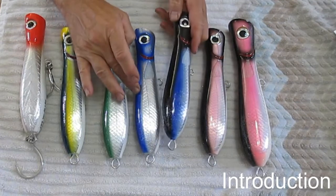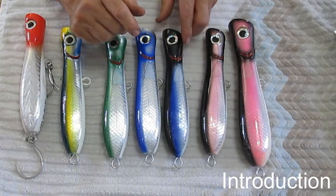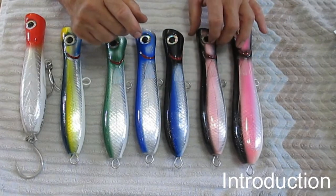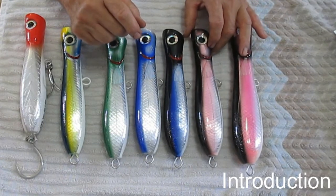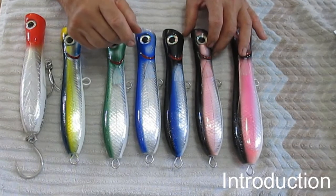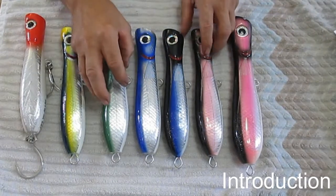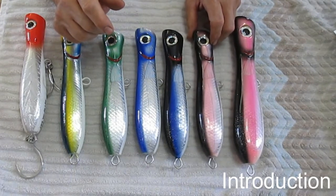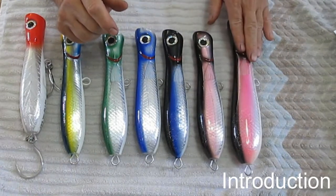This one is very similar in color — it's got a dark back. Sometimes fish like dark colors and sometimes they don't. These two are kind of a match set. This is pink. Pink is a very good color for Mahi-Mahi and Wahoo. And of course this is just a bigger version — this is 8 inch, this is 9.5 inch.